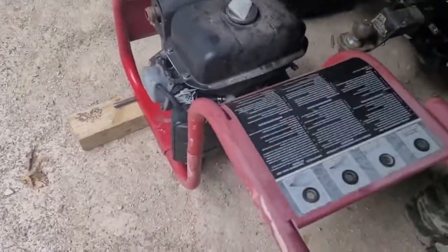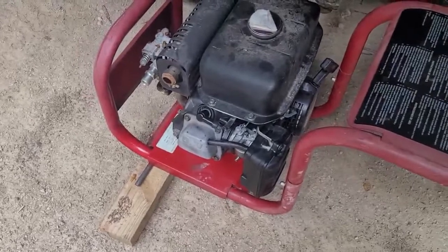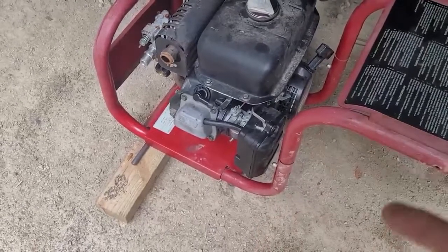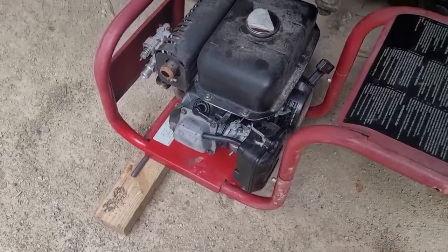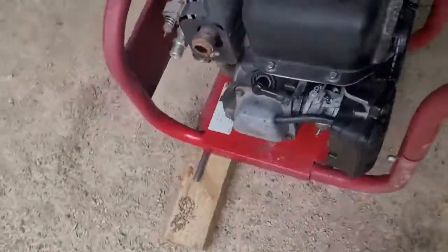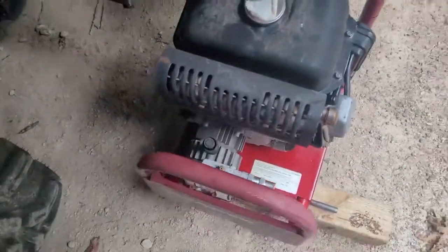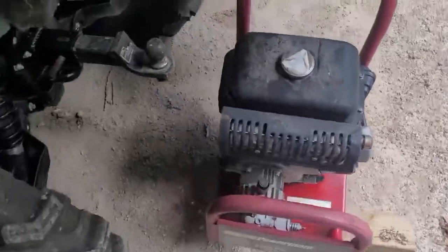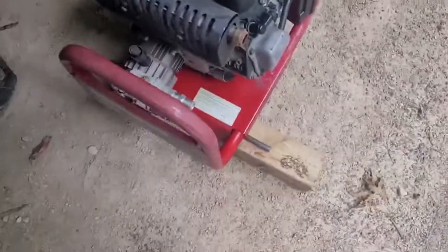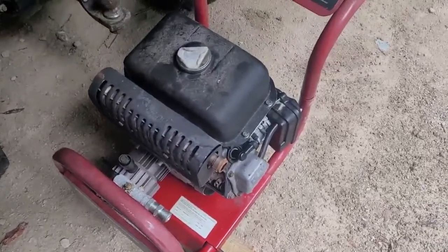That's all it was — I got it from the junkyard for three bucks. It probably just wouldn't start one year and the carburetor was gummed up, and that was it. They just threw it away. I hooked up the power washer and it works — all it needs is wheels, a hose, and a wand. Sometimes it might look like junk but you just got to do a little work to it. Thanks for watching, take care and have a good day!